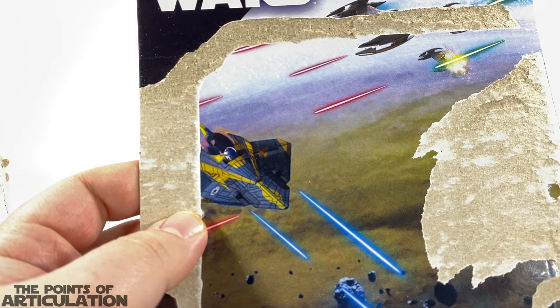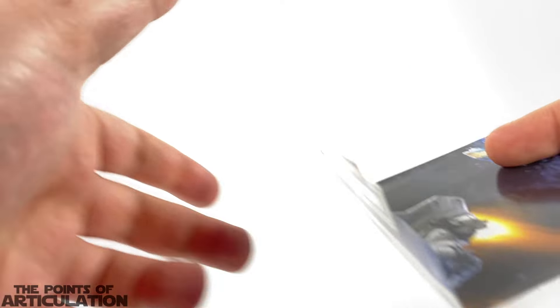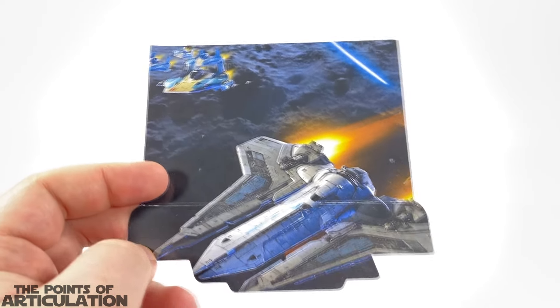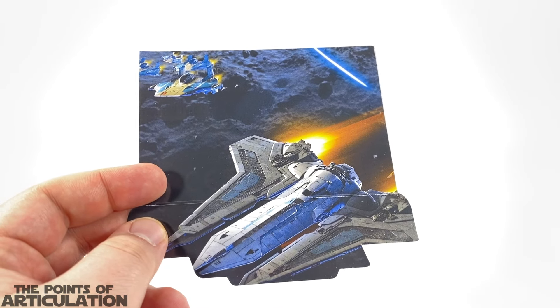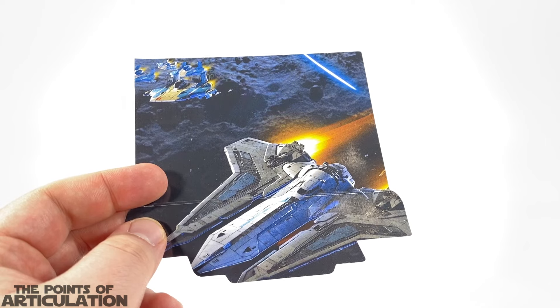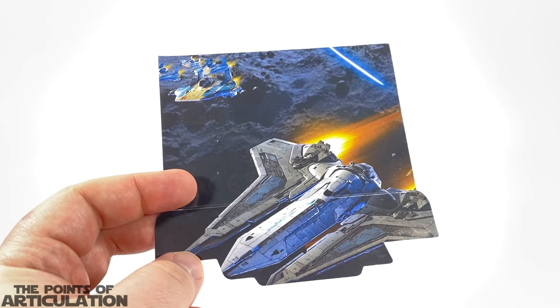Let's see whatever remains of the art. Pretty interesting — I like that the Jedi starfighter has blue laser bolts. Looking at the art on the bottom, I had to stop the video because this really caught me off guard. We have Bo-Katan's Gauntlet Fighter, the A-Wing starfighters at the top, and the card back has Anakin Skywalker's Jedi starfighter with Vulture Droids. Maybe I'm missing something, but I don't remember all four vessels being together in one situation — let me know in the comments. Regardless, this is a pretty cool, nicely detailed piece of art.